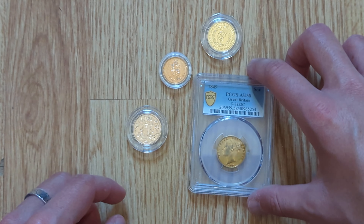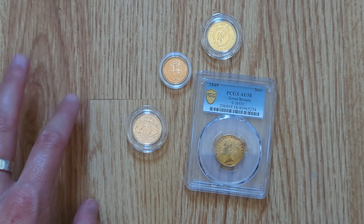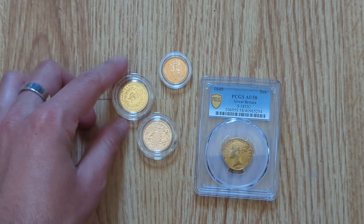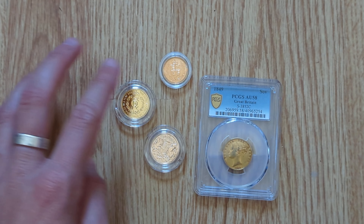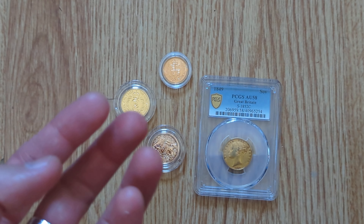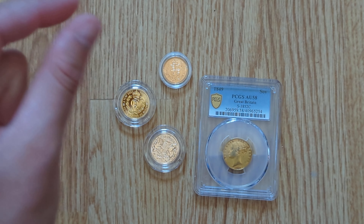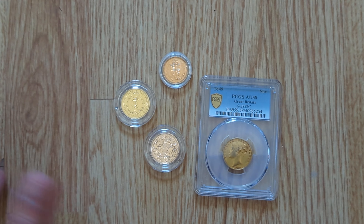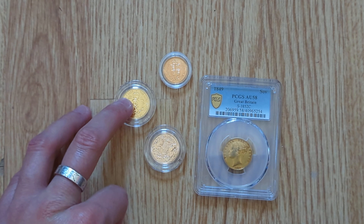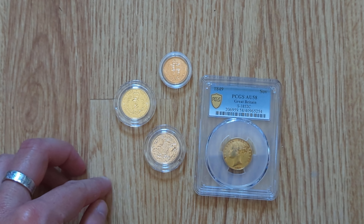24 carat gold is obviously a lot more pliable and malleable than 22 carat gold, based on the fact that it's a non-mixed metal. So generally it's not used for anything like jewelry — it's generally used for investment gold, such as coins, or you can find it in medical and electrical appliances. For example, you can get specific HDMI cables that have 24 carat gold plating on the end because it's a better conductor. You won't generally find jewelry made out of 24 carat gold.